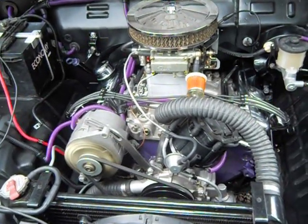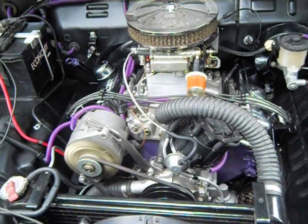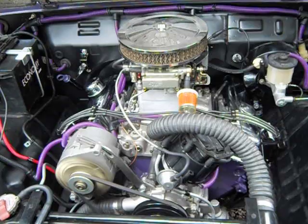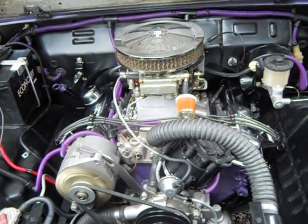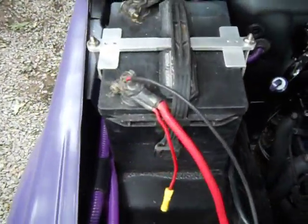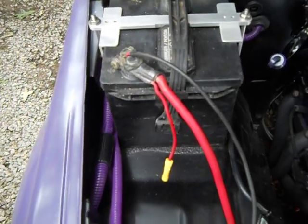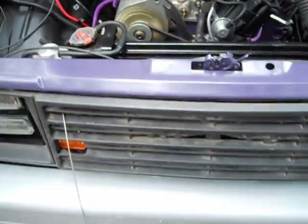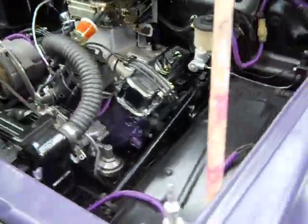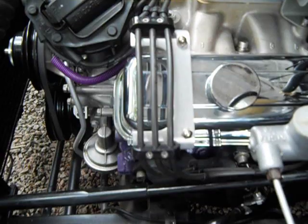We've got it all running good now. Making a vacuum booster canister — we're getting a little more vacuum. It's got quite a fan in there, as you can see it rocking. We've got one of those condenser pans — I don't know if you can see that or not — that goes through the radiator. And of course we made these tools right here for the wire.